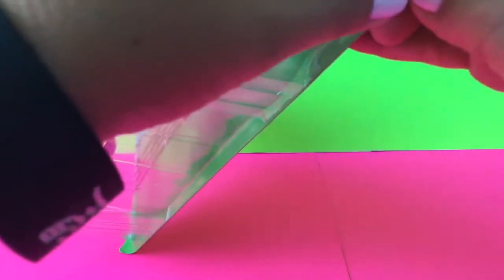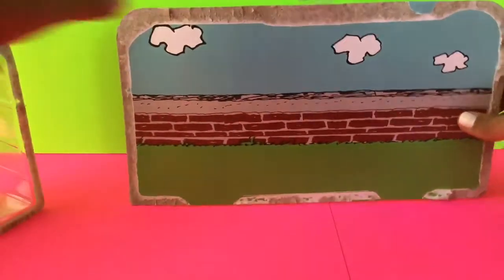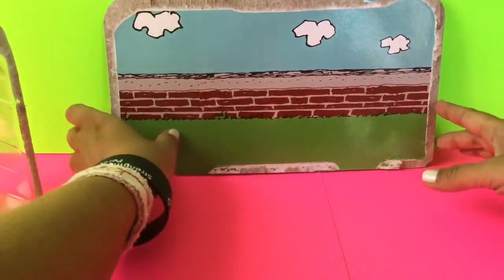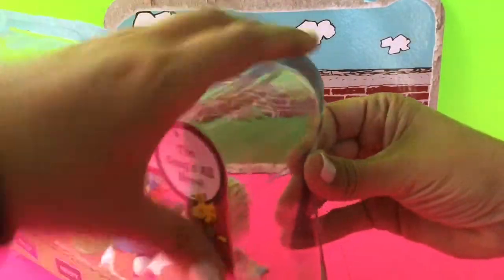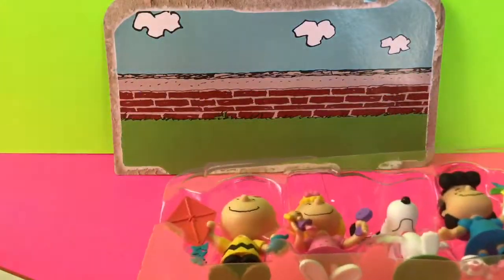So I want to try to open this and keep the background together as much as I can, so that if I wanted to, I could use this as a backdrop for while I'm playing. So I've got the background there and then I'll just take the plastic off and I'll take out all of the characters.